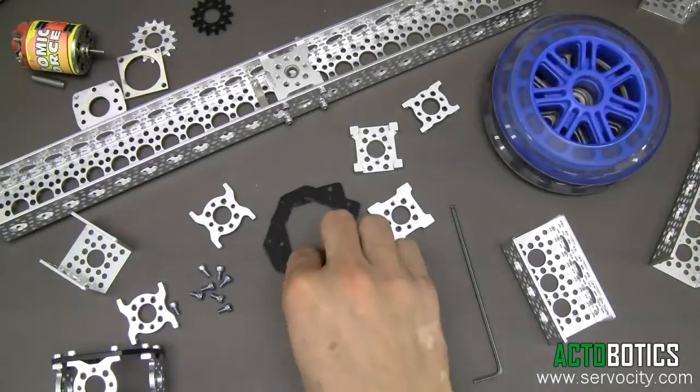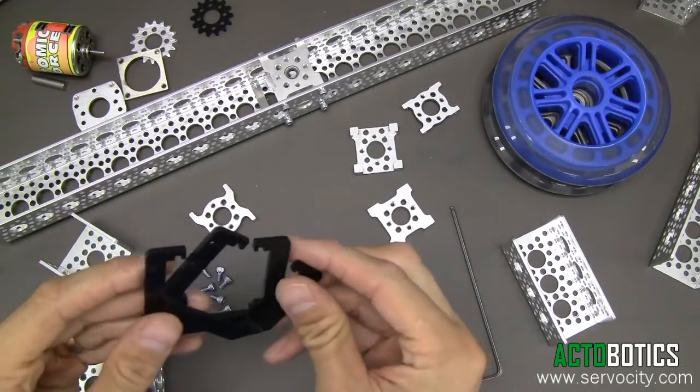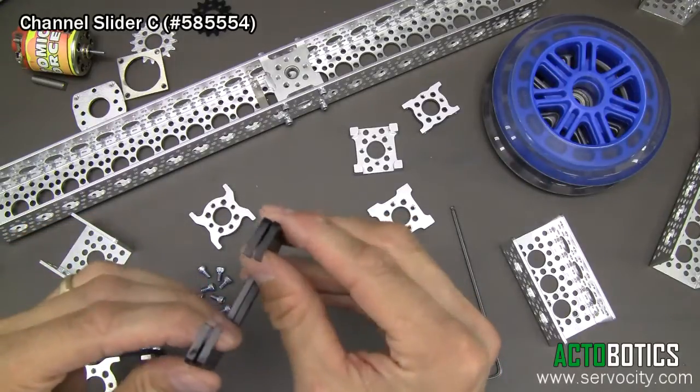Hello. Today I'm going to demonstrate some really cool new Actobotics parts. These are Actobotics parts number 585-554. These are called Channel Slider C.